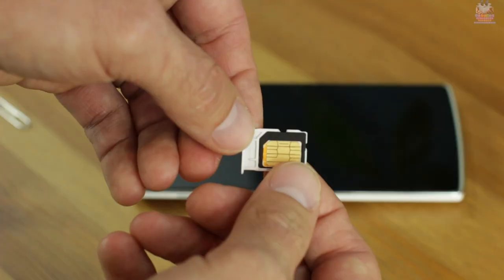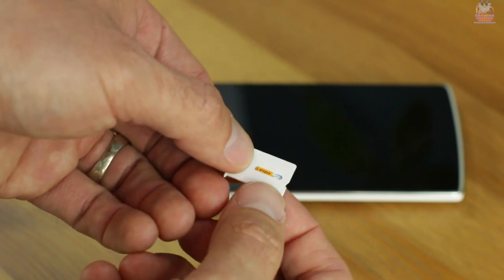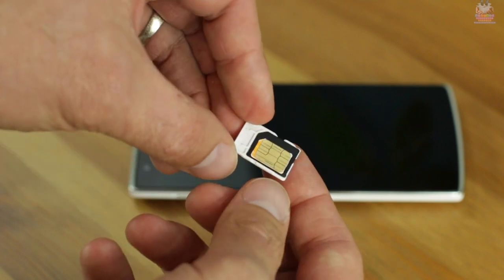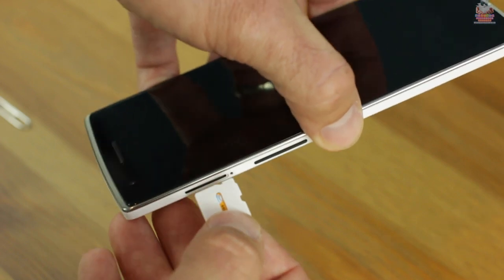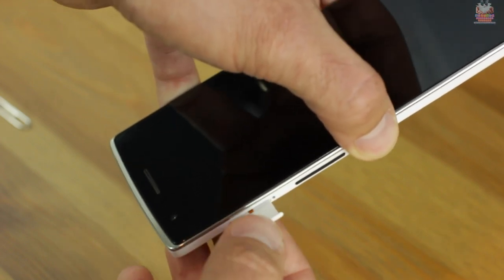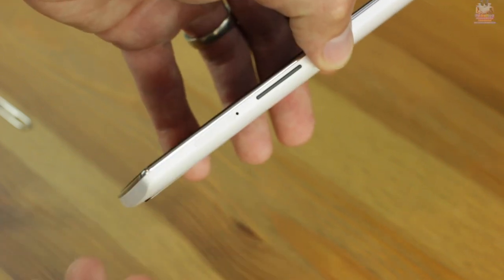The SIM card tray is a bit different than what I'm accustomed to — it goes in upside down and actually slides into the phone upside down as well. Instead of a traditional tray where you set your SIM card in, you fit it in and flipping it upside down holds it in place. I'm using a nano-to-micro SIM card adapter and it works very well with no issues whatsoever.